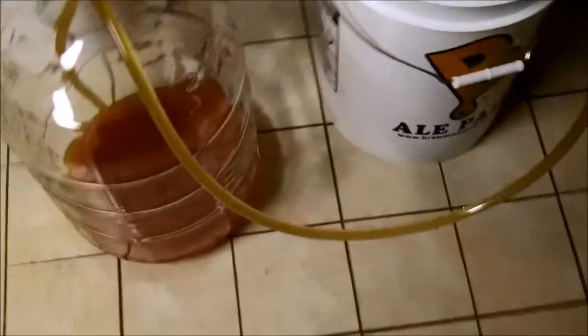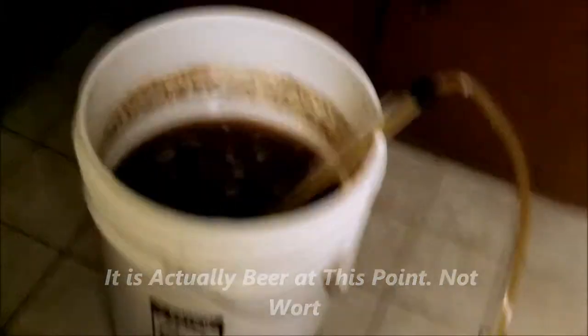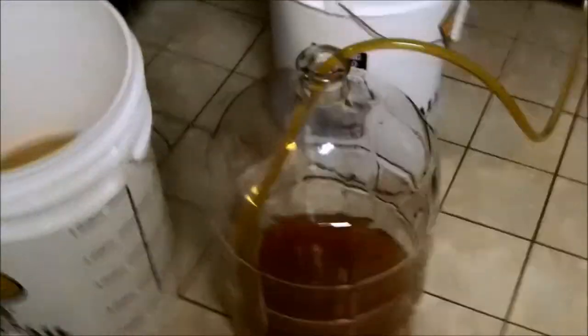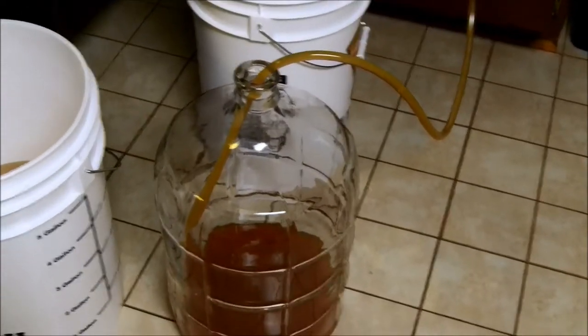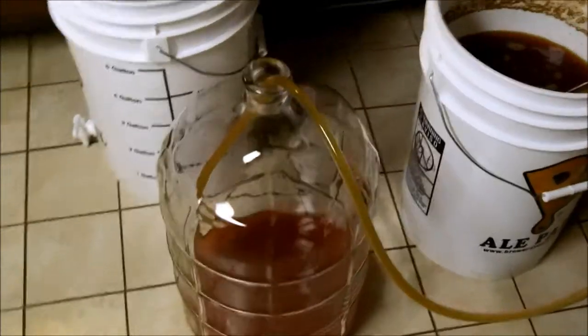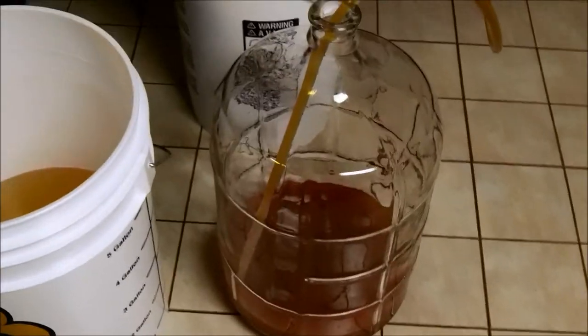Now I've made more sanitizer — got my airlock, carboy bung, and auto siphon all in there. I just popped the seal on the wort. It's been fermenting since last Sunday, so about a week. It was kind of done fermenting and bubbling around Wednesday — three and a half days. Using the auto siphon, I'm transferring the wort slowly without aerating it, getting it into my five-gallon carboy. I'm going to let it ferment for another week. All the recommendations online, from the brew store, and from books say secondary fermentation is always recommended — it makes the beer clearer, more mellow on the flavor.